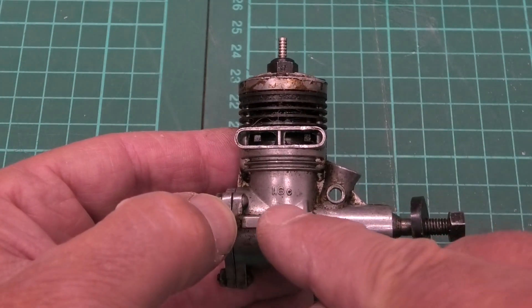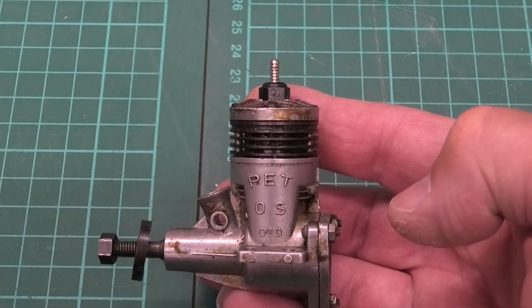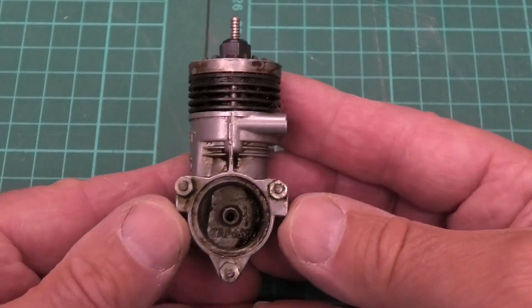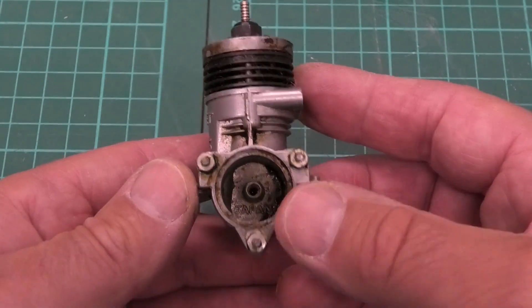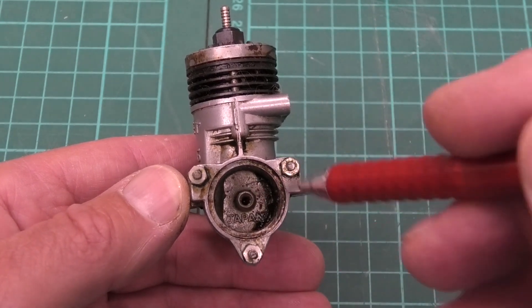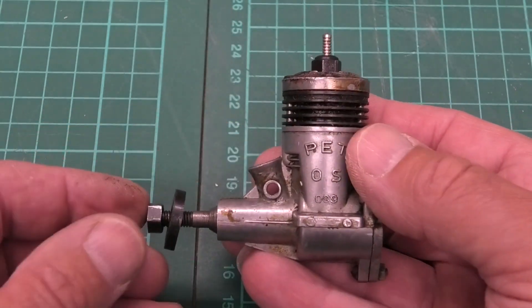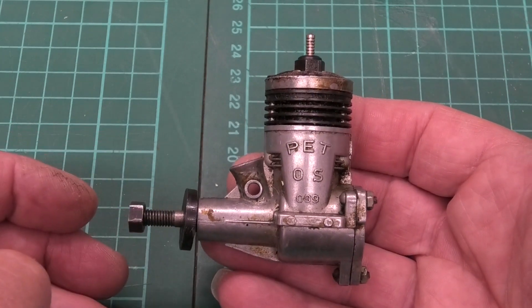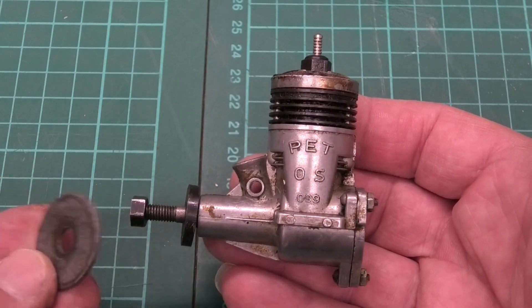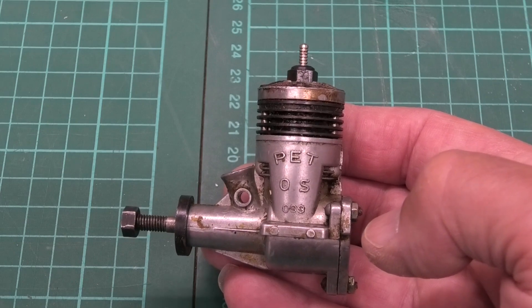Turning it over you can just see '1.6' marked there. I think this is a lovely looking engine — I love the shape of the crankcase and these black fins, and it's in really good condition. At the back there's provision for a tank that would have been screwed in the center — you can see the threaded hole and the recess where the tank would have been fitted. I don't have a tank unfortunately, but I'm going to run it off a separate tank. This needs a prop washer; the one it came with is way too big, so we'll have to find a suitable one.